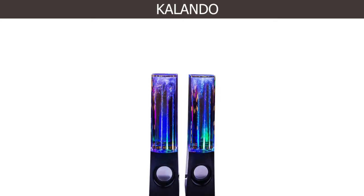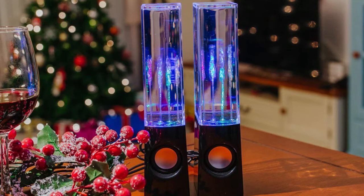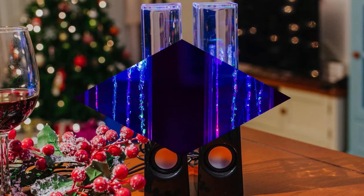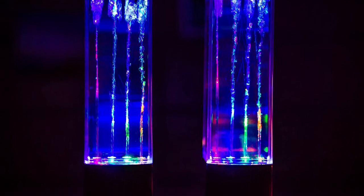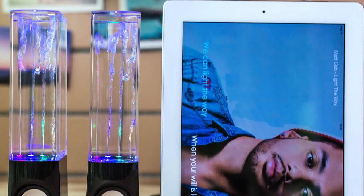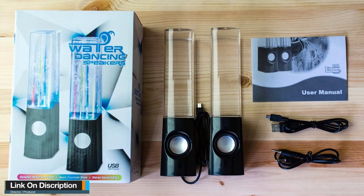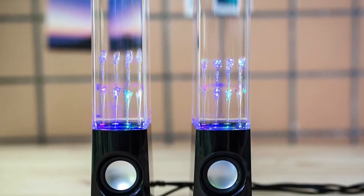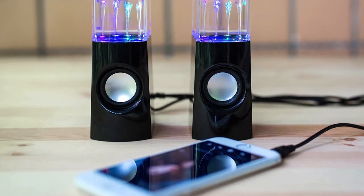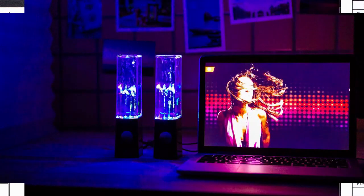Number one: Calando dancing water speaker, compatible with iPhone, iPod, PC, Mac, MP3, MP4, MP5, and other audio devices that have a 3.5mm sound jack connection. The stunning dancing water speakers have super cool LED lights that magically move up and down, creating a light show to music. They include two speakers, one USB cable, one 3.5mm stereo mini plug cable, and one instruction manual. The magic water speakers are made of high-quality materials for amazing sound and lasting use.